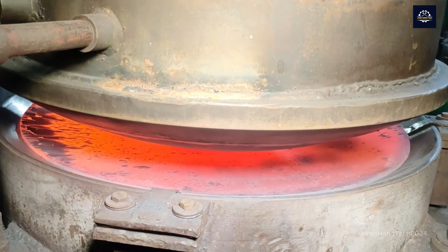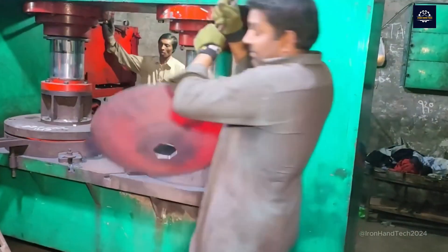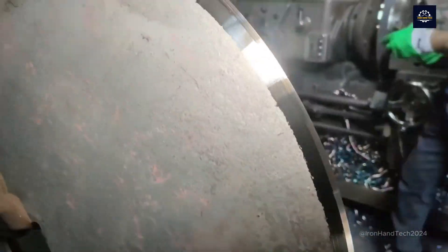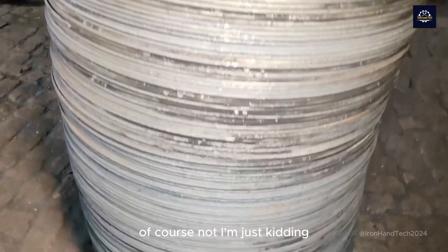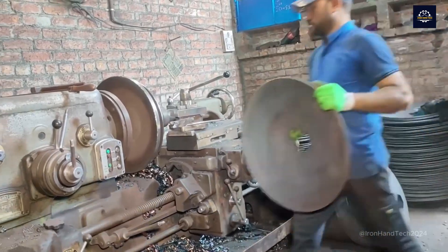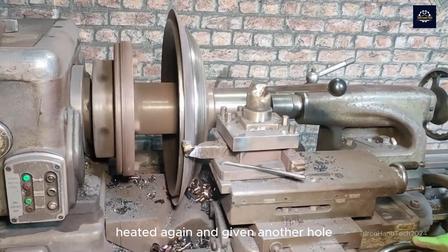This machine made a square-shaped hole in the center of the iron. Now, you guessed it — it was Captain America's shield. Of course not, I'm just kidding. These iron plates are polished, heated again, and given another hole, this time on the outer edge.